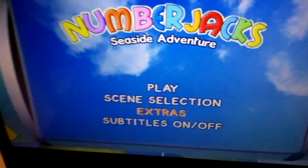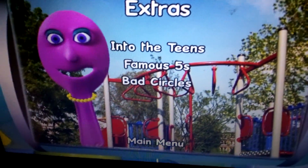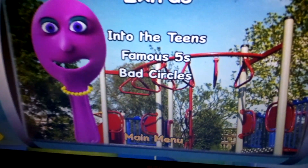Extras on screen now. It has 3 episodes, which are Into the Teens, Famous Fives, and Bad Circles. That shot of Spooky Spoon is from Getting Heavy, which isn't on this one.